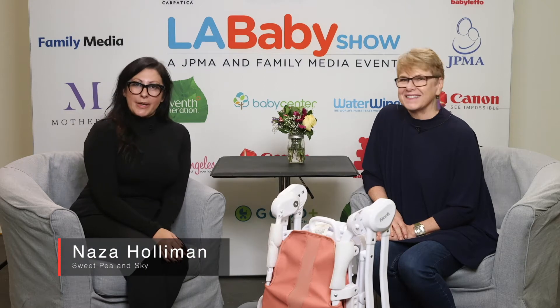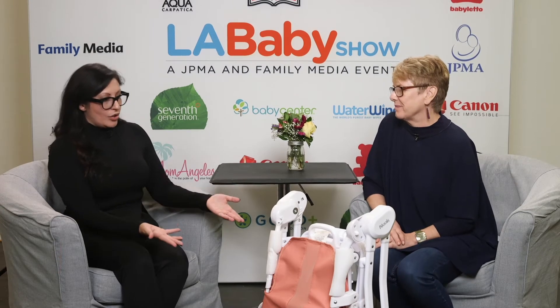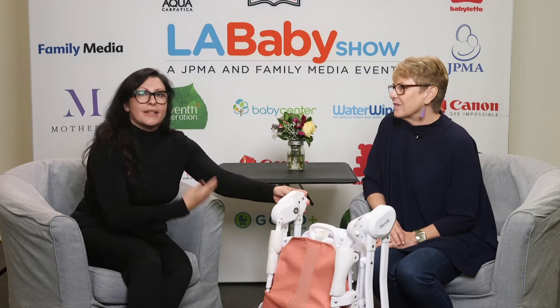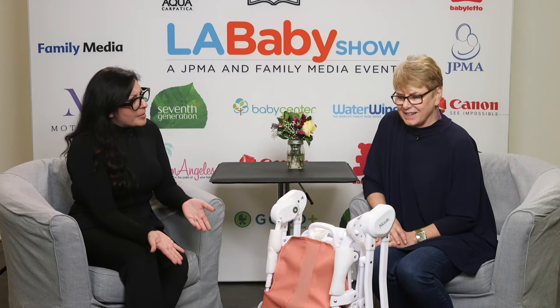Hi, this is Naza Holloman with Sweet Pea in the Sky, and I'm here with Pam from Jovie. We're going to talk about the new Nook. There was an older Nook, and this is a newer version of it — it's been remodeled. Can you tell me a little bit about this?